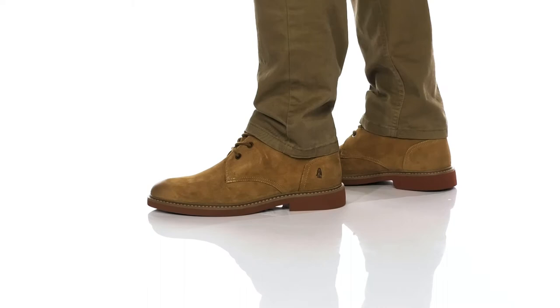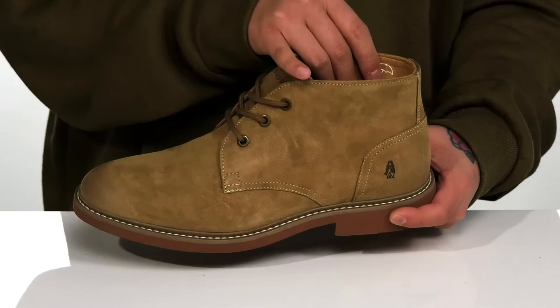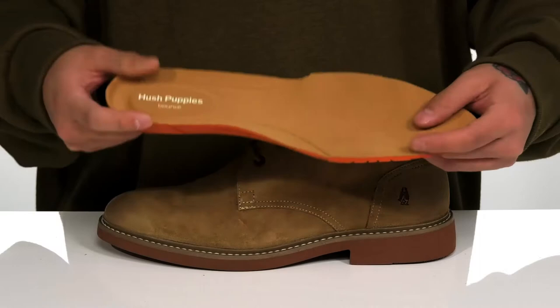This lightweight and comfortable chukka from Hush Puppies features a durable suede upper — there's also a leather version available. The suede has been treated with a water-resistant treatment, and it features a traditional lace-up design that provides a secure fit. A nice mid-top silhouette provides additional support around the ankle, and a soft textile lining is made of recycled materials.